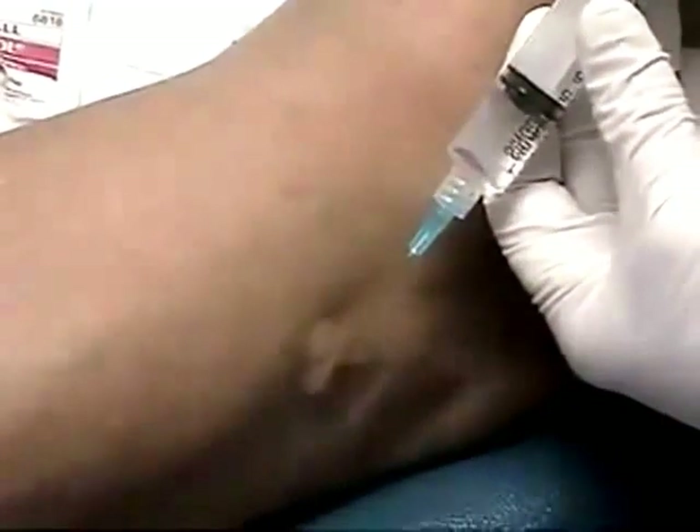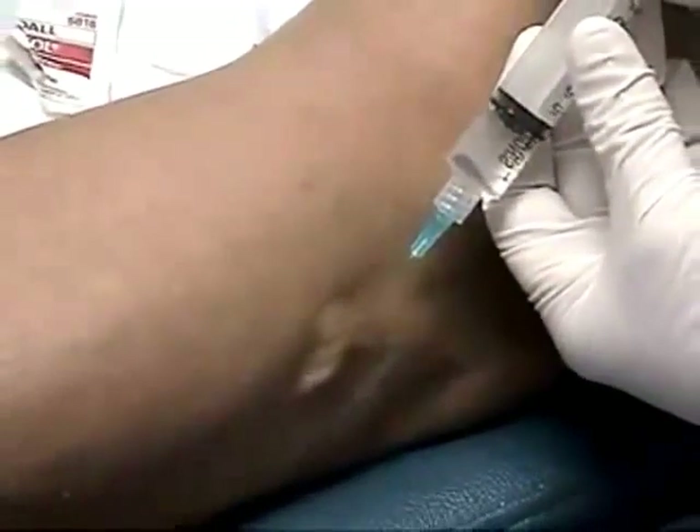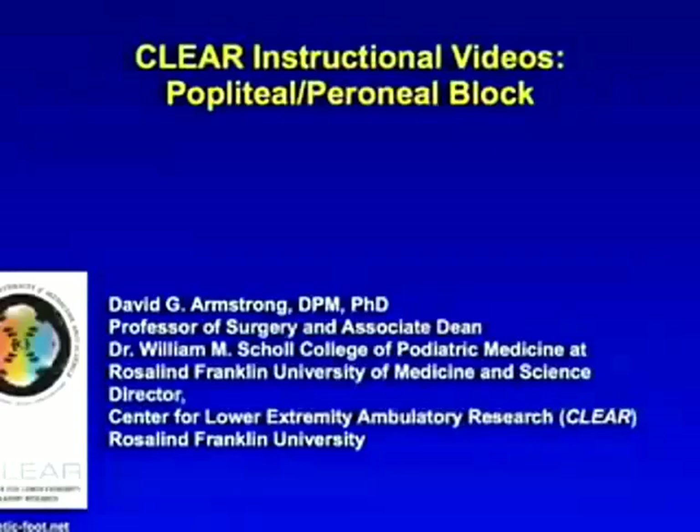Following this, we typically have profound anesthesia to the bulk of the lower leg for whatever procedure we may want to entertain.